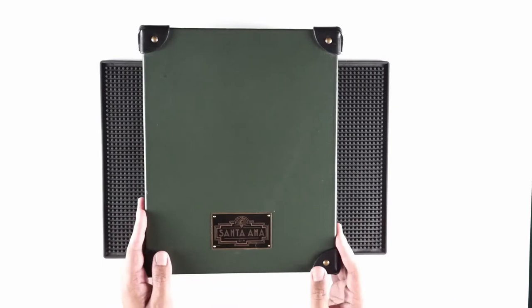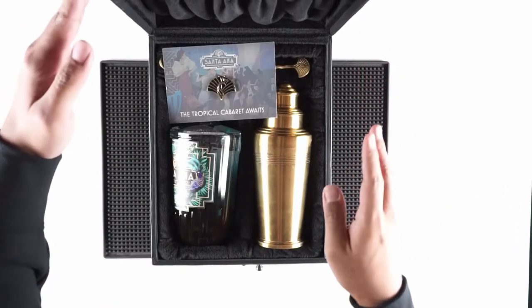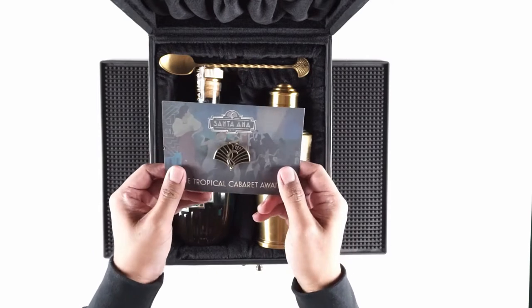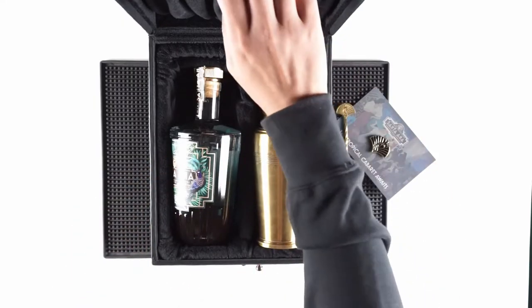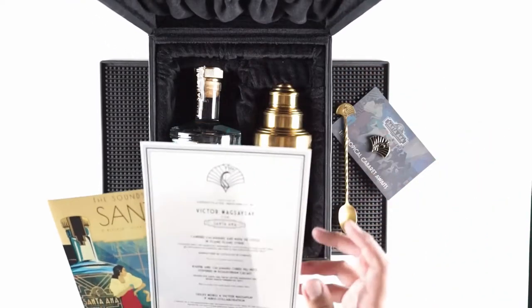It comes in this very nice green leather hard case. When you open it up, inside right away you have the gin. There's a shaker and this enamel pin. And then they even included a bar spoon — this is the bar spoon with their emblem here on top. And then here in the top section they have a couple of other things: there's kind of a menu, and another pack with all the stuff on this menu.